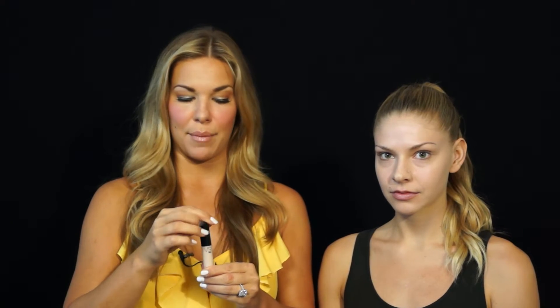Continuing on with eye primer. The tip of the day is: when you put on any of your primers, that is what sets your makeup. The tip to having perfect flawless skin is to make sure you have primer — you have it on your eyelids, on your skin, on your lips. It's what seals in the makeup and gives you a flawless finish.